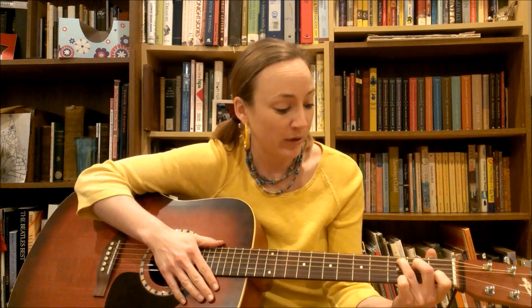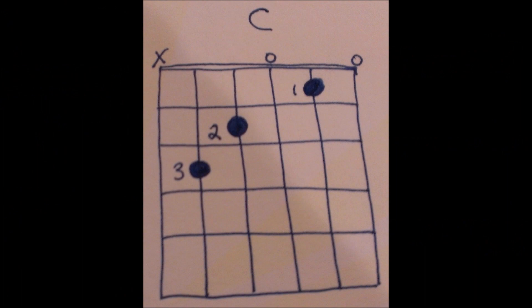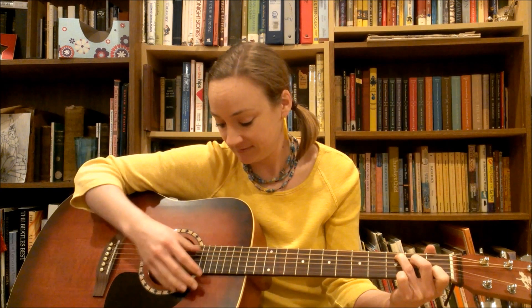Hey guys! Today we are going to do Three Blind Mice. It's a very simple song — it just has two chords. We're going to have a C and a G.